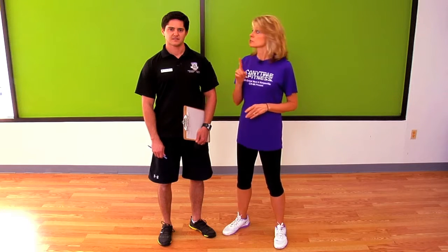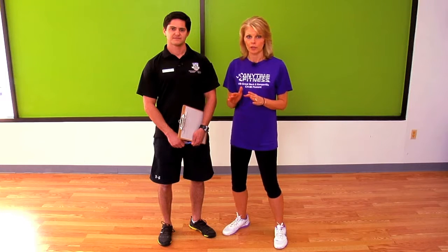Hi, this is our second Can You video in our series of videos to figure out what you can and cannot do as you're starting a movement program or an exercise program as a diabetic. Remember, test your blood sugar before you start any kind of exercise and adjust if you are high or if you are low.